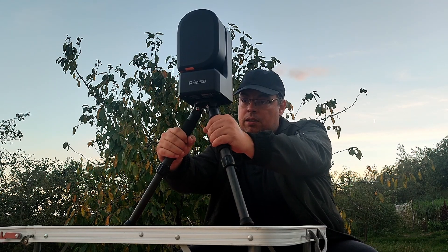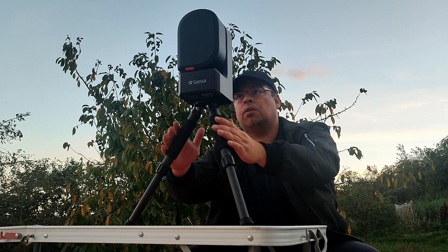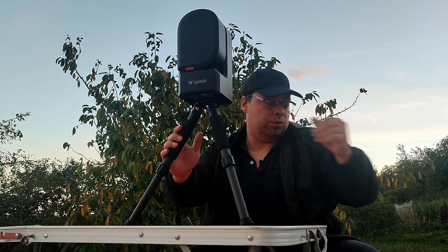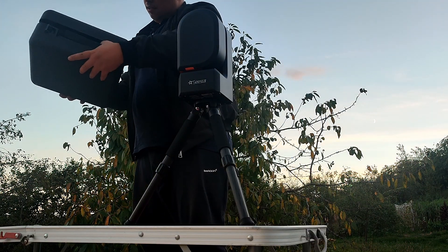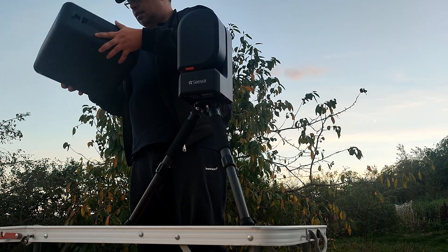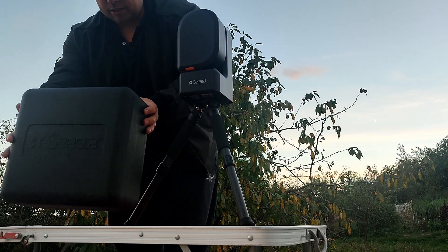The tripod seems solid. As a first impression, this is a good unit. The case is stylish — it's not heavy, it's not a metal case, but it's really nice and neat.